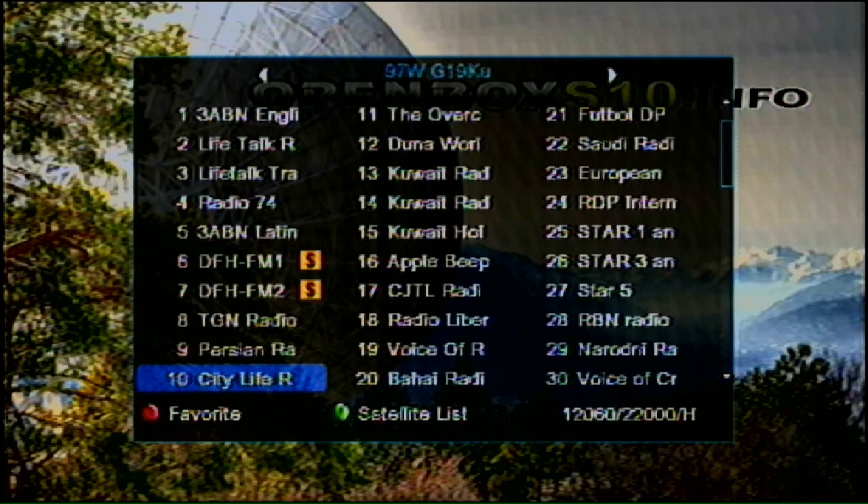As I just scanned, there are over 60 radio services and 179 TV services on Galaxy 19 that I was able to get today. So have fun and enjoy listening to some free satellite radio!